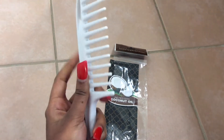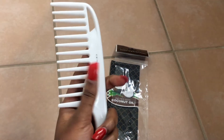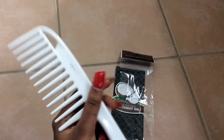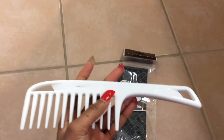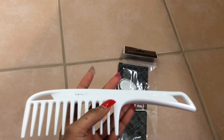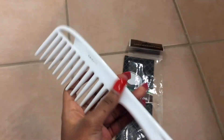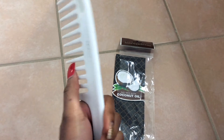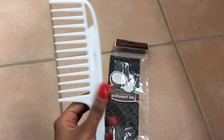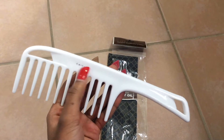It doesn't feel oily. I got a little worried because I had color in my hair, so I was like, okay, this has coconut oil — is it going to strip my color out? But I've used coconut oil when I had color in my hair before; I applied coconut oil on my hair a lot. So it's like, okay, this just can't do it, you know what I'm saying.